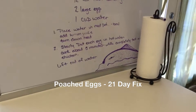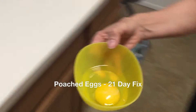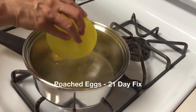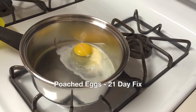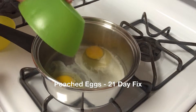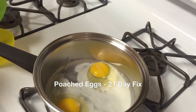Then you'll lift them out with a slotted spoon. Here's the eggs, and here's the water. We're just going to come really close to the water and pour the egg right in. We'll leave them just like that and let them cook for five minutes.